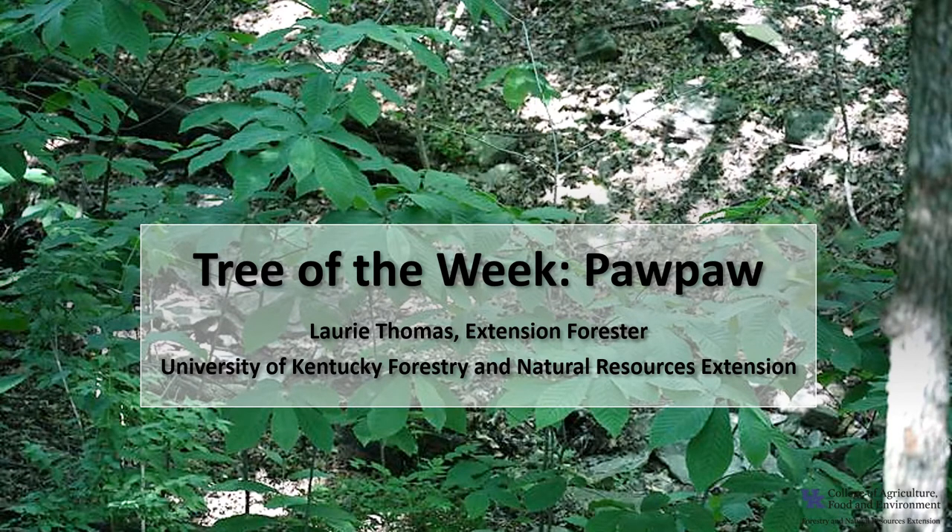I'm Laurie Thomas with the University of Kentucky Forestry and Natural Resources Extension, and I'm here with the tree of the week: the Pawpaw.